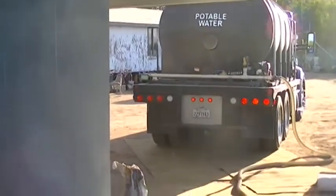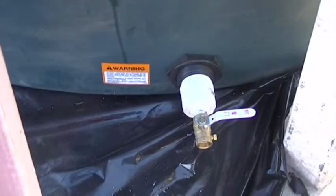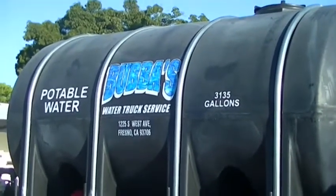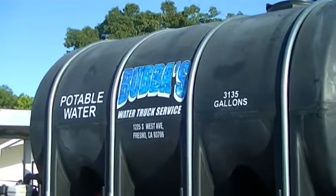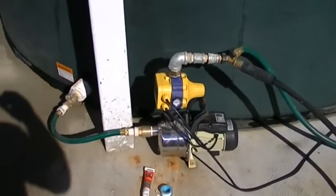We're filling the tank right now with potable water. It takes about half an hour to fill at ten pounds of pressure, and the fitting is holding fine. We just finished filling — Bubba's Water Truck Service did the job. I'll put a link below so you can get in contact with them. Really great service and very good prices for water.